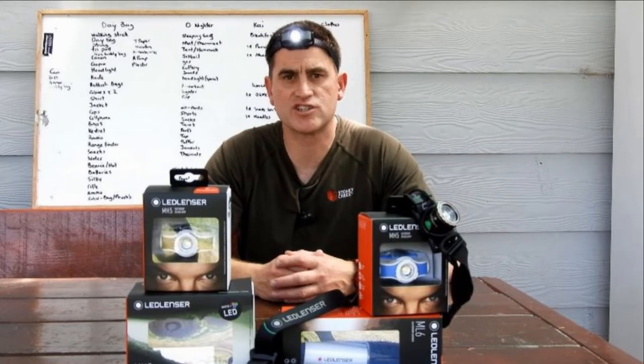Down in the comments I've added two links. The first link is to a variety of LED Lenser lamps available here in NZ, and the other link is to a local retailer where you can purchase a LED Lenser lamp.